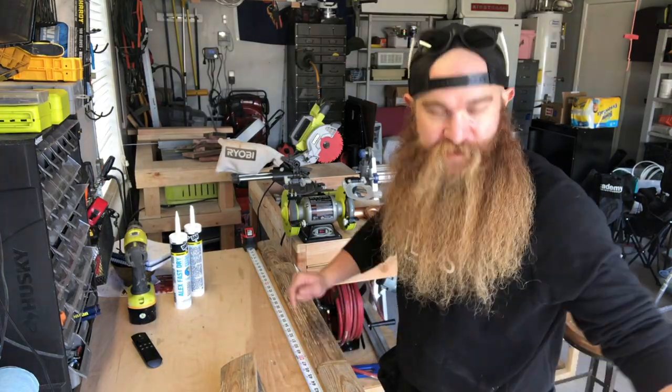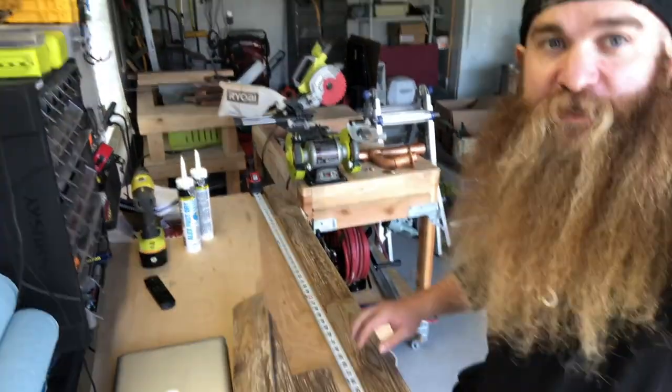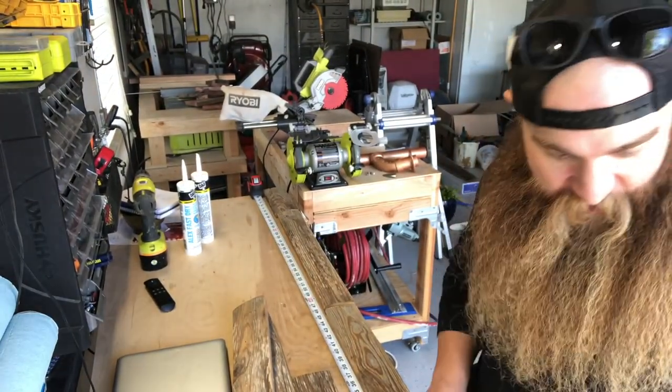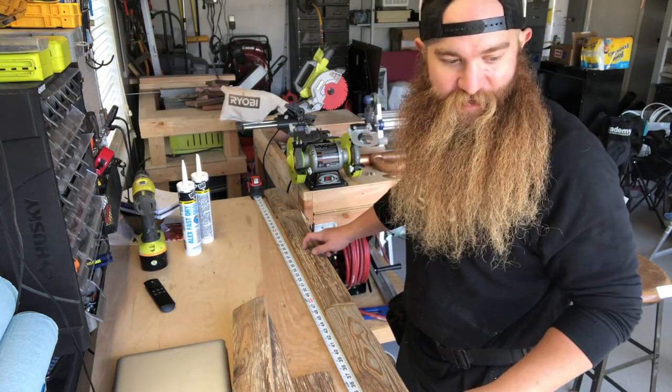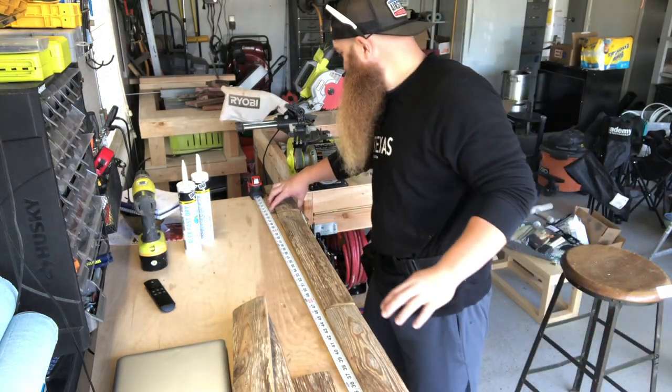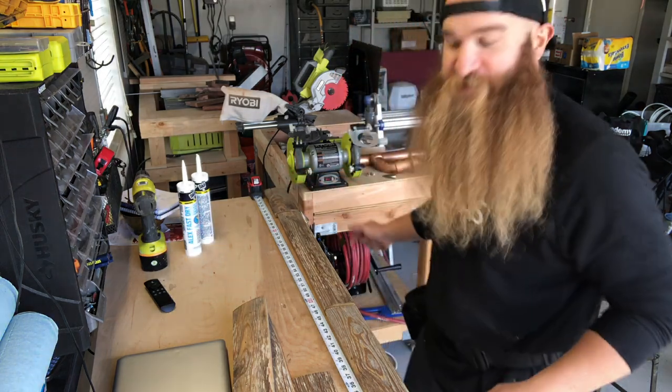Easy enough to lay out my pieces. My workbench is exactly 76 inches wide, so I just laid the boards across and surprisingly, my three spare pieces come out to exactly 76 inches.